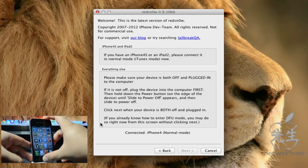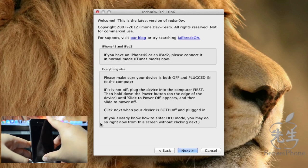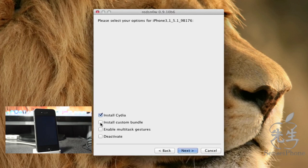Go ahead and hold down the power button and the home button for 10 seconds. The screen will go into the shutdown sequence and turn off. Then release the power button, keep holding the home button, and your screen will automatically change. Redsn0w then starts exploiting with LimeRain and begins detecting the IPSW — the firmware on your iDevice — which should be iOS 5.1.